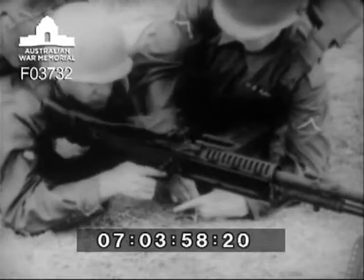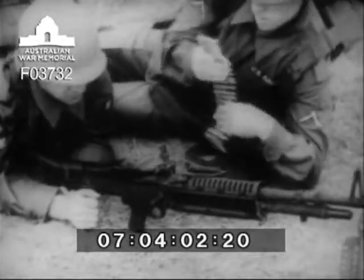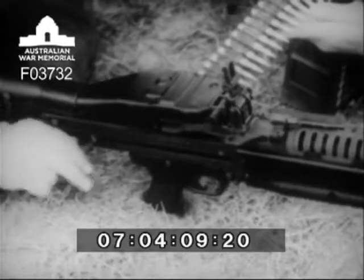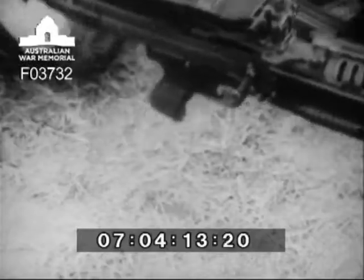Loading of the machine gun is accomplished with the cover down and the bolt forward. The assistant gunner places the first round of the ammunition belt over the belt-holding pawl. The gunner then pulls the cocking lever handle to the rear, fully loading the gun. The cocking lever handle is moved forward, and the gun is ready to fire.